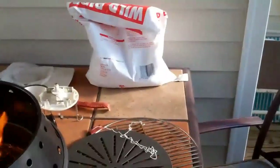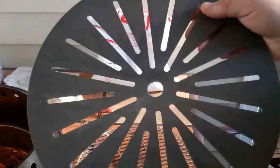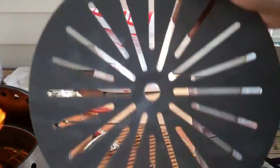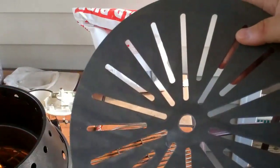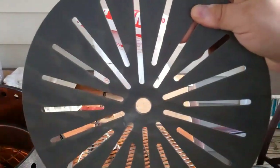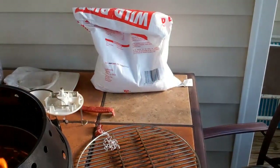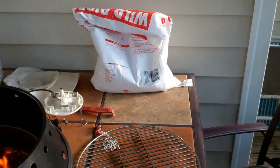A couple of little side notes here: this is a deflector or concentrator, whatever they call it, and I'm not going to be using this. This is used more when you're cooking something like in a Dutch oven or something. So I'm going to put this back over here when I put the steaks on.